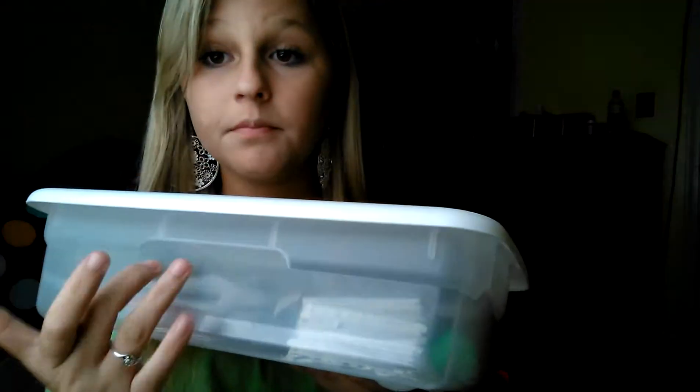All you'll need is just a little tub like this, a pencil, all your memories together — it could be pictures, notes, movie tickets, fair tickets, whatever — a piece of paper, and glue or tape, doesn't matter which one.